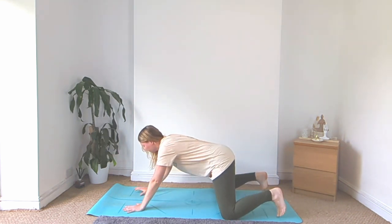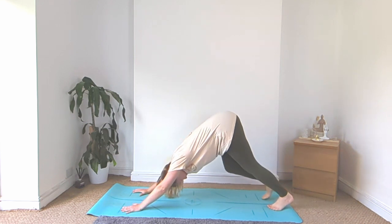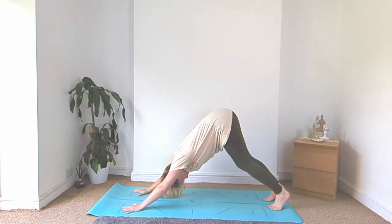Slowly rise on up, tuck the toes, come into your down dog and slowly start to bicycle out the knees, bending into one knee and then the other.